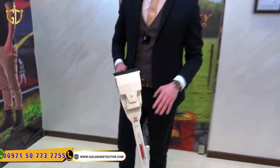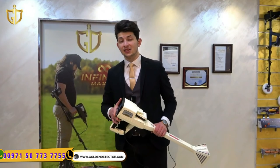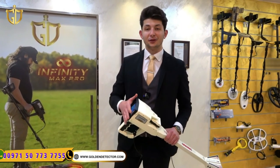That was all about the Phoenix 3D device from Mega Detection. The most important thing about the device is the training sessions that we offer for free to all our customers. Thank you for watching and stay with us for more videos.